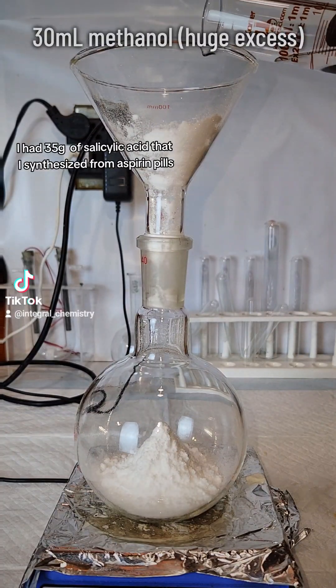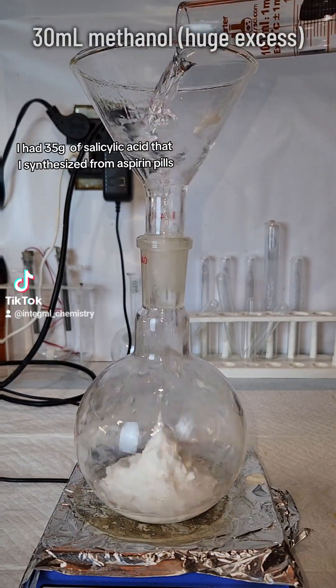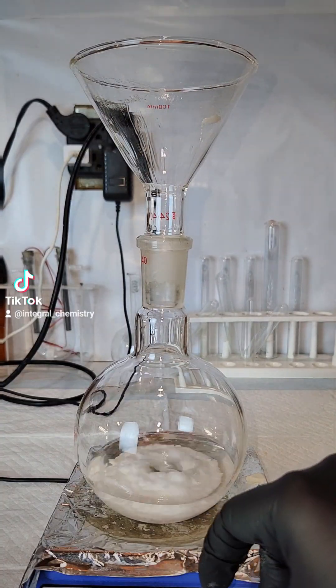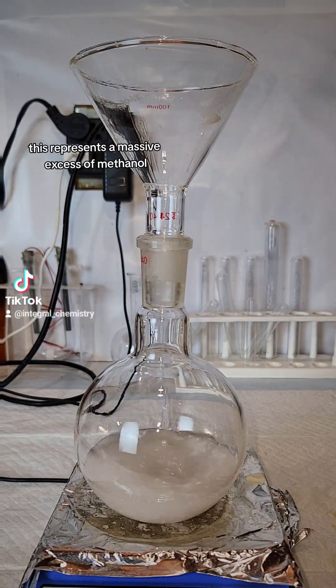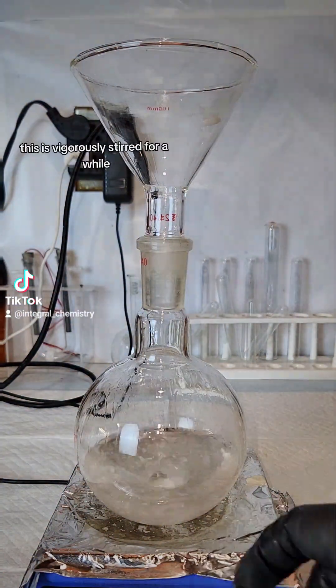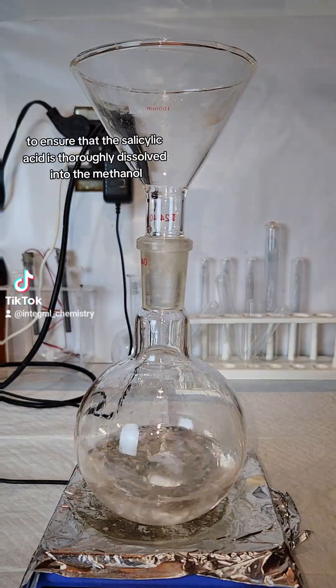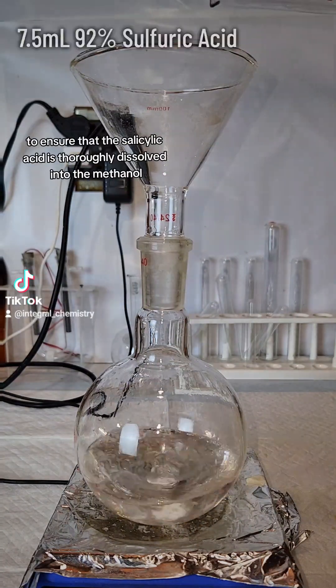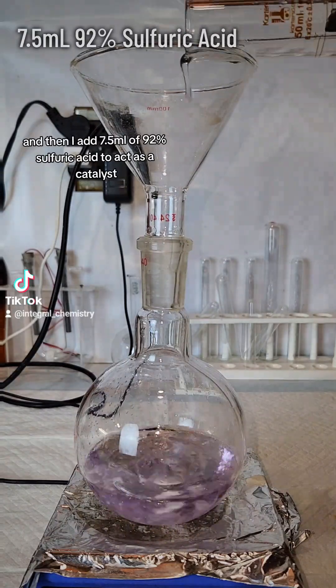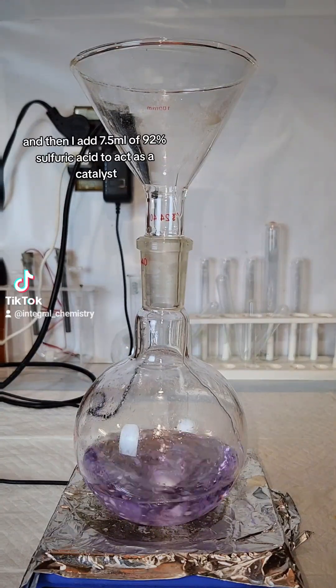I add 35 grams of salicylic acid that I synthesized from aspirin pills along with 30 milliliters of methanol to a flask. This represents a massive excess of methanol, which makes salicylic acid my limiting reagent. This is vigorously stirred for a while to ensure that the salicylic acid is thoroughly dissolved into the methanol, and then I add 7.5 milliliters of 92% sulfuric acid to act as a catalyst.